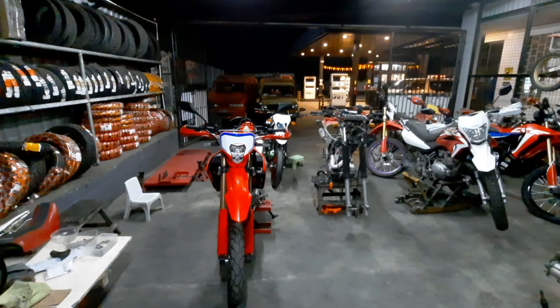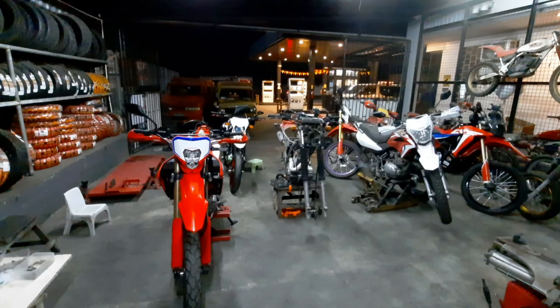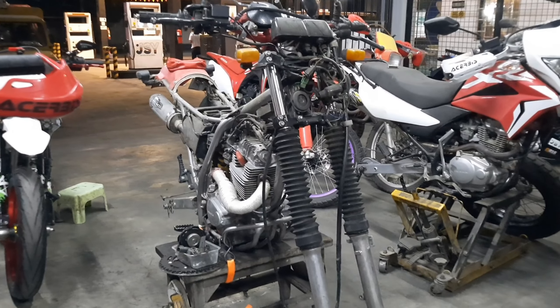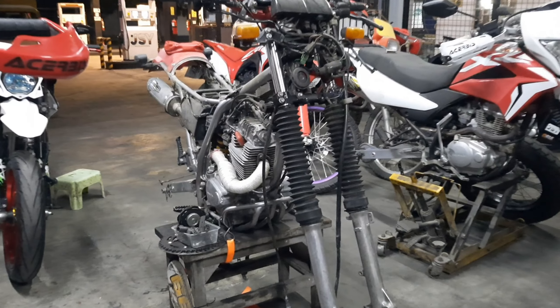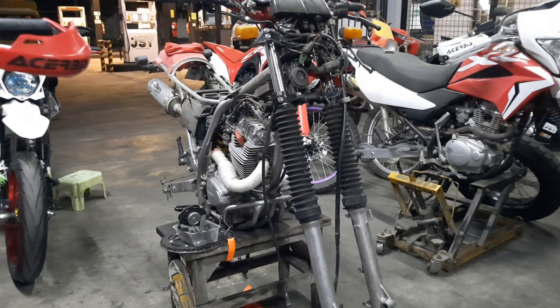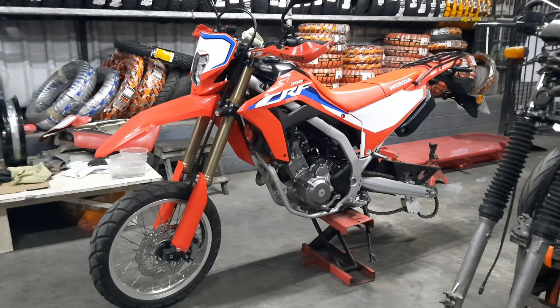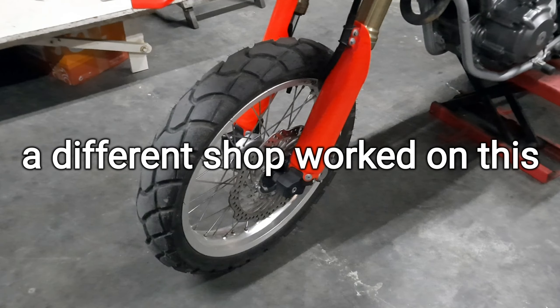Here are all the bikes that we have here at the shop as of recording this. We'll go through all of them. This is a XR200 — we're currently working on this, turning it into a supermoto and changing a couple of things. This is basically a brand new CR300L, which was converted to a supermoto in a very bad way.